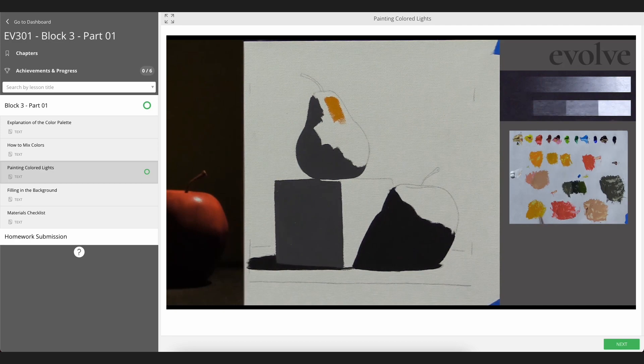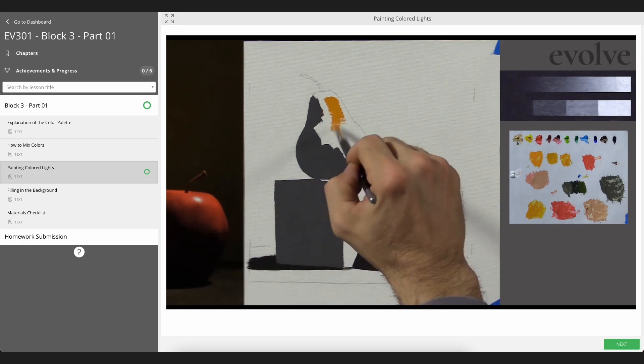I'm excited that I finished all the Block 2 grayscale paintings, and I really look forward to moving into color. I just started looking at the videos for my first color assignment in Block 3, and it looks a little intimidating, but I think this time around I'm up for the challenge.